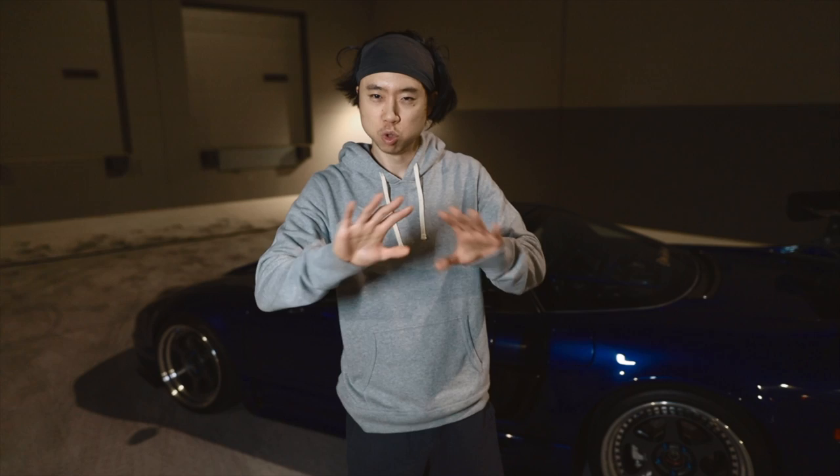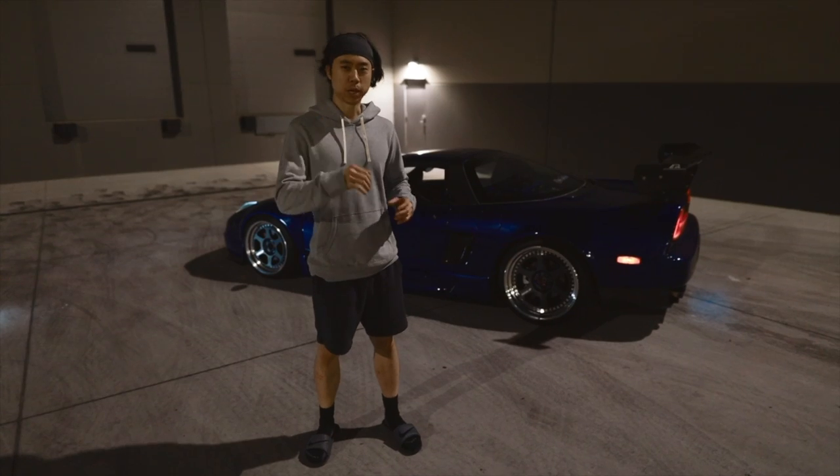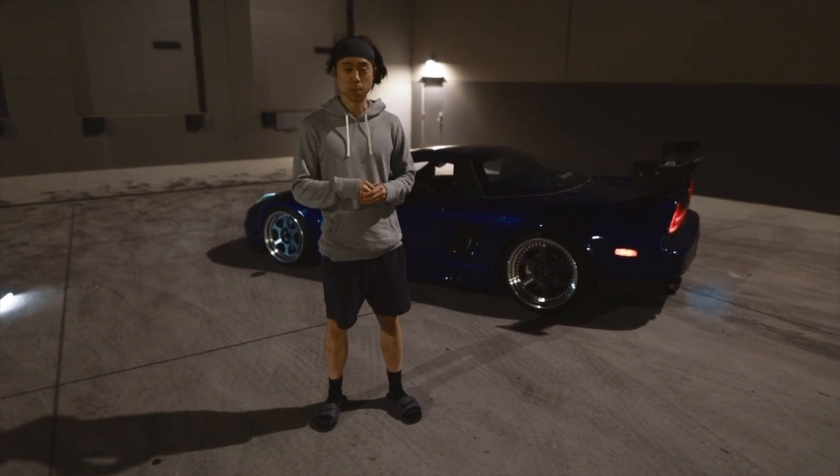What's up guys? Welcome back to another video here at Corner Balance. If you're new to the channel, just kidding — I'm not going to tell you what to do. Do whatever you want. But we are going to be breaking down this NSX behind me. Before we get into the NSX, here's a quick update on my Porsche build — I just installed a bunch of stuff.